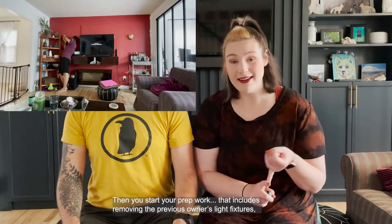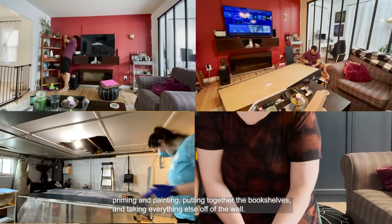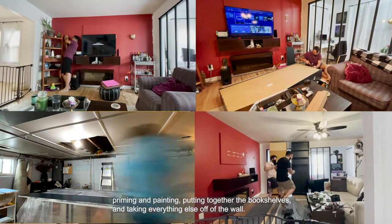Then you start your prep work. That includes taking the previous owner's light fixtures off the walls, priming and painting, putting together the bookshelves, and taking everything else off the wall.